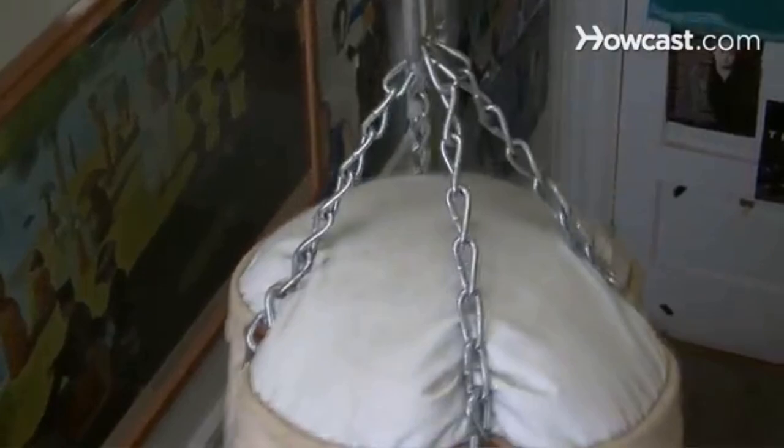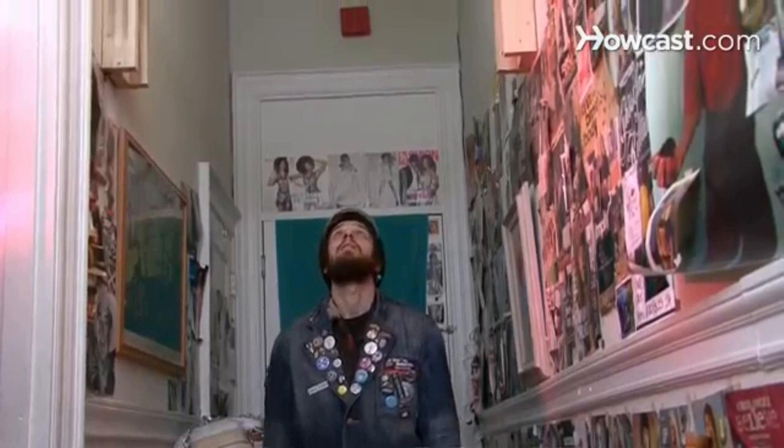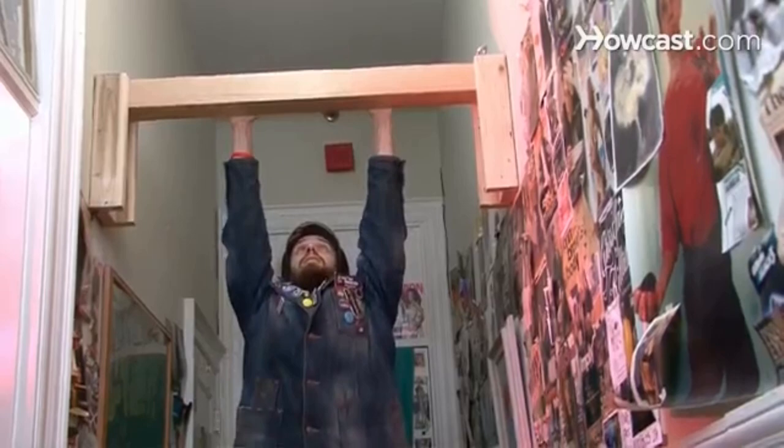How to Hang a Heavy Bag. If you want to get a good workout with a heavy bag, you will have to make enough room and ensure that it doesn't fall on you in the middle of training. Get some help and secure things the right way. You will need a measuring tape, an eye bolt, nut, and washer, a step ladder, a drill, pliers, a screwdriver, chains, and friends. Step 1. Search the garage rafters or basement ceiling for a 6-by-6-inch ceiling joist to hang the heavy bag. Make sure that the location allows a clear area 5 feet around for the bag to swing free. The beam should support at least 4 times the weight of the bag.